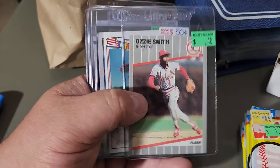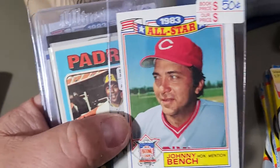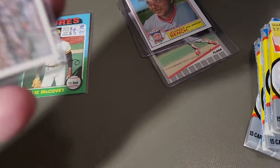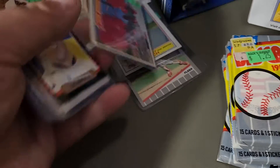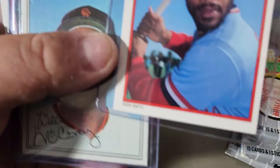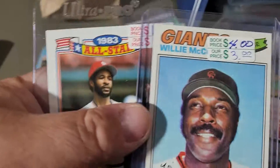For PC stuff: we've got an '89 Ozzie Smith, a 1983 All-Star Johnny Bench, a '75 Willie McCovey, an '84 Donruss Cal Ripken, an '85 Donruss Cal Ripken, an '84 Fleer Ozzie, an '84 All-Star Ozzie, and a '77 Willie McCovey.